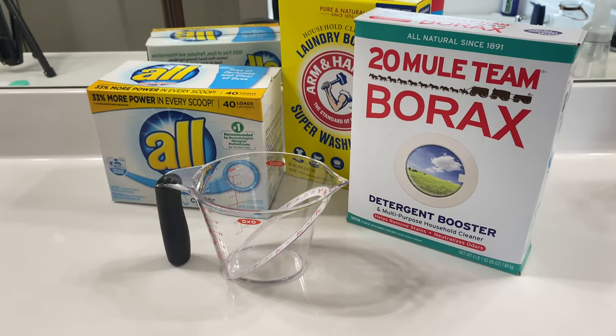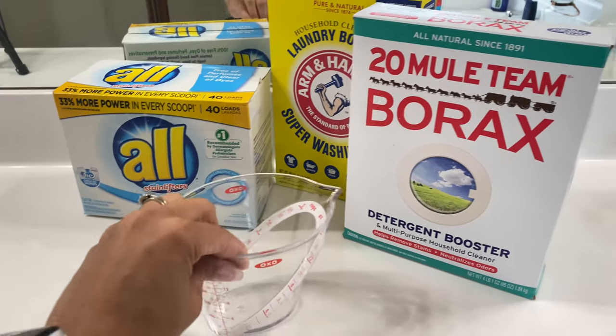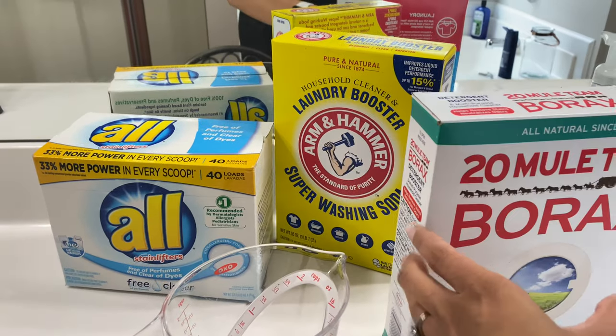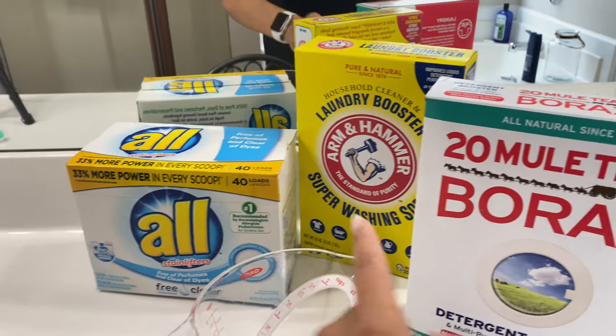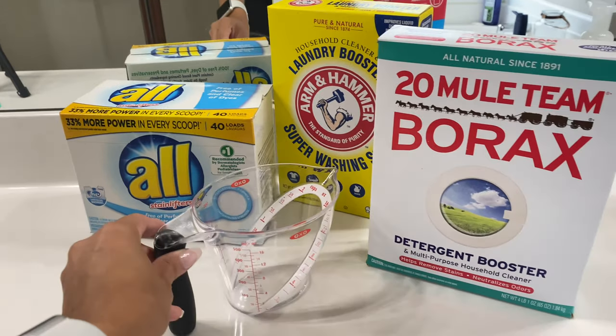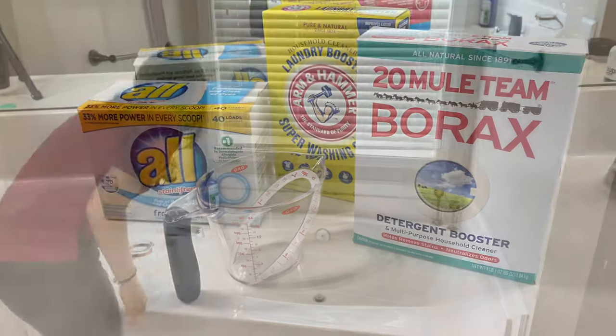I'm going to show you quickly what I'm using. I have a measuring cup to measure everything out, some Borax, Arm & Hammer Super Washing Soda as a laundry booster, and powdered All detergent. This is everything I'll need to strip clean my clothes.